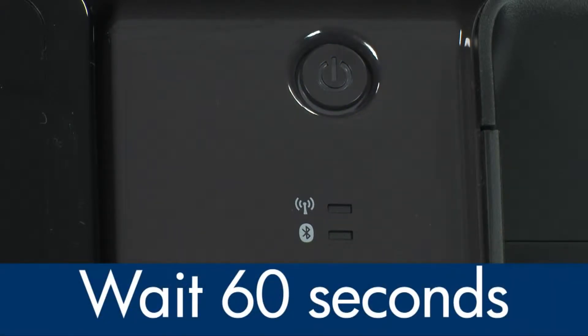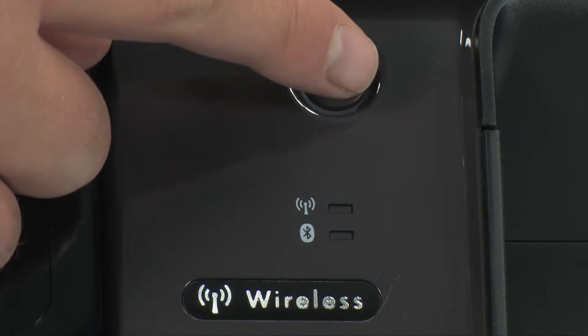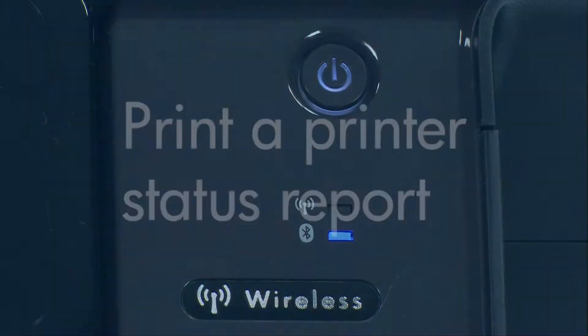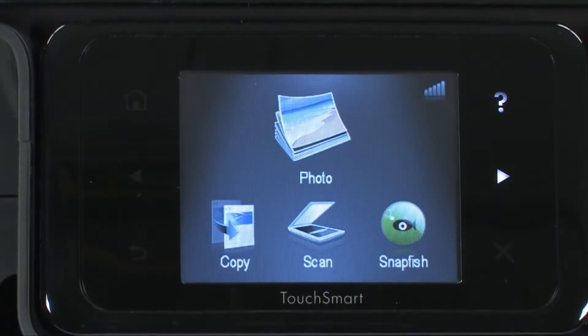Once the printer is off, wait 60 seconds. It is important to wait the full 60 seconds to allow the print mechanism to reset. Then press the power button to turn the printer back on. Wait for the printer to turn on and stop making noise. Try printing a printer status report to see if the issue is resolved.